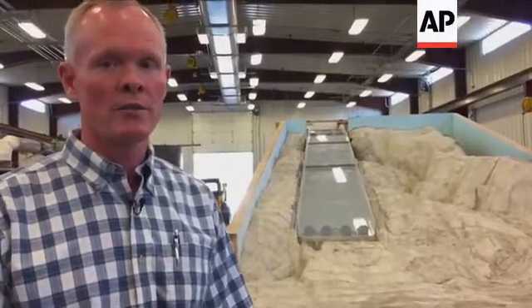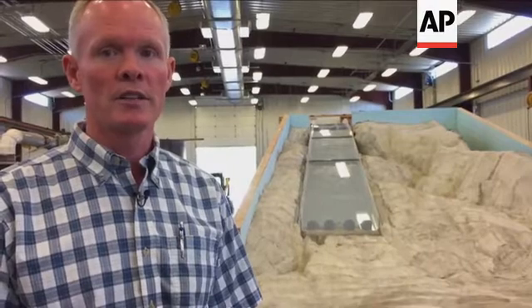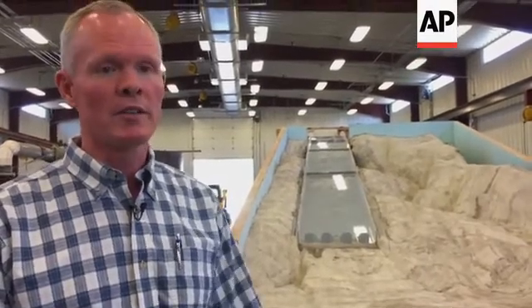What we've got here is a 50 to 1 scale model of the Oroville spillway that failed in February. We built this in two phases. The first phase was to look at the as-is, or damaged, condition of the spillway.